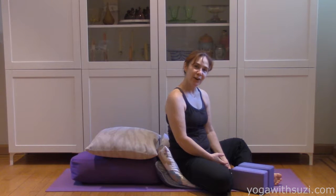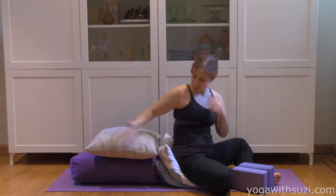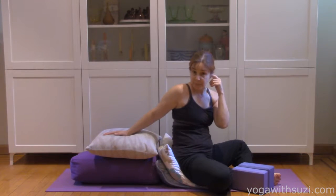Hi, it's Susie Geiger, Yoga with Susie. I thought I'd bring you some restorative yoga. It's a way in which your body can restore and you use a series of props.